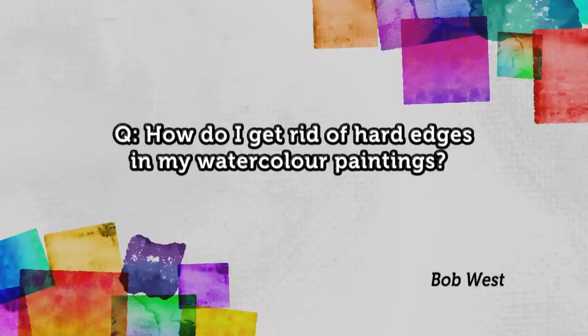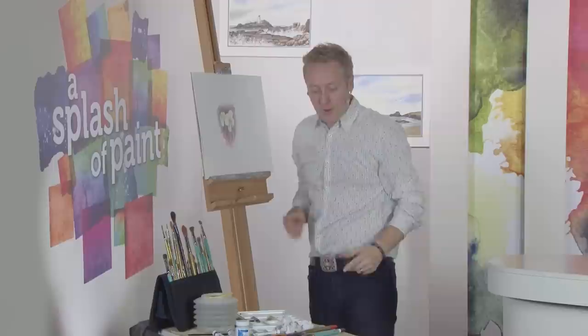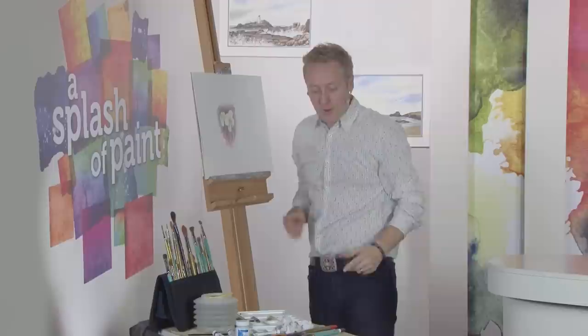It's time to dip into the Splash of Paint post bag and solve another of your artistic dilemmas. Bob West has emailed in to ask: how do I get rid of hard edges in my watercolour paintings? Well Bob, you might recognise this from an earlier programme — it's the painting we did of the flowers. What I'm going to do is just use a little bit of water on a size 6 brush. Tap the excess away — that's always a good little point.